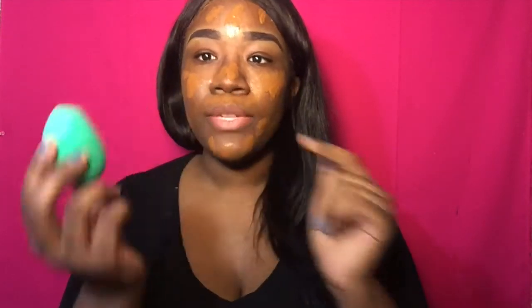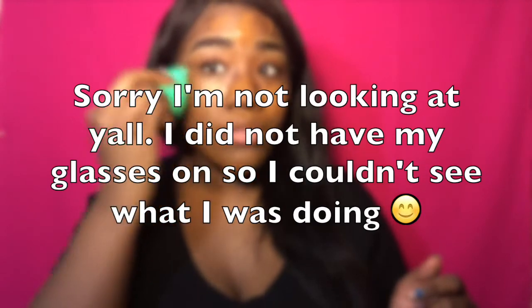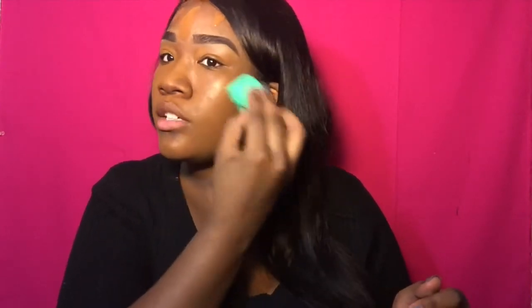It probably looks lighter on camera, but I promise this is my color — my lighting is just jacked up right now. This is the face of the bigger sponge. I'm going to take the longer flat part and start blending. This sponge is really not soft. And I'm scared because of the way the water was just left in there — I'm kind of scared that these sponges will soak up more product than normal, more than a regular beauty sponge would.